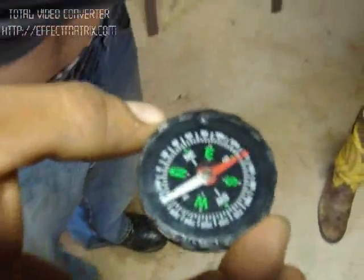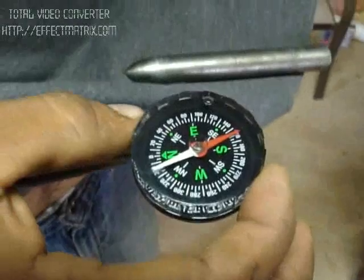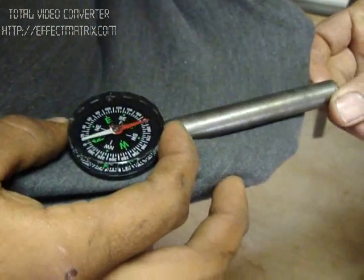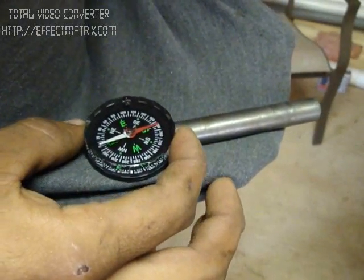That's believed to be north, and right away she's pointing straight.